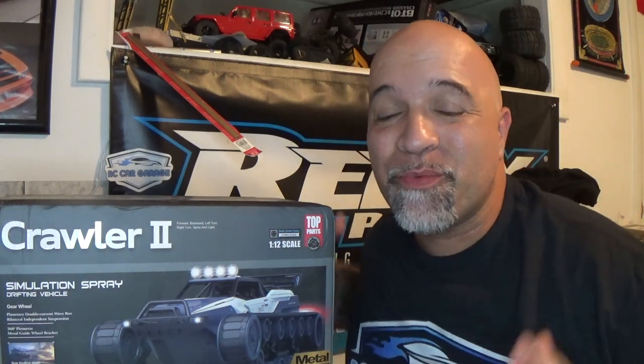What is going on everybody, welcome back to RC Car Garage! Today we are going to be checking out something different.